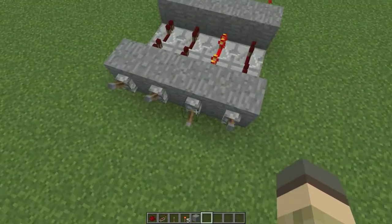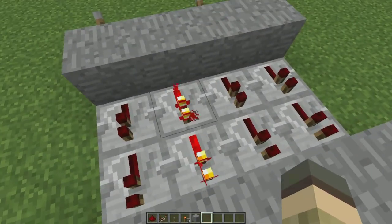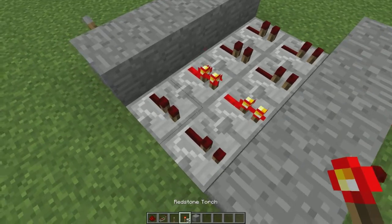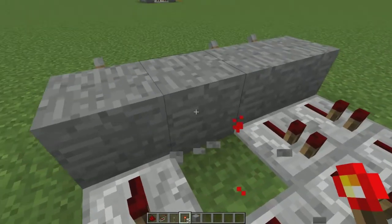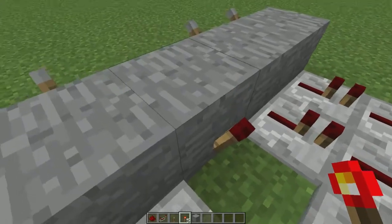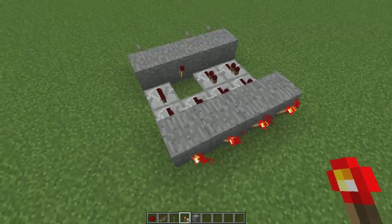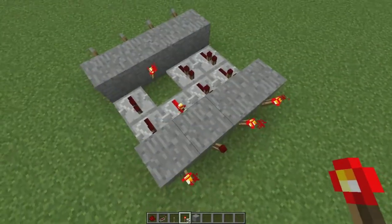Now let's say you want this lever to be down but this torch to be on. To do that it's pretty simple — you just want to make an inverter. To make an inverter you will want to get rid of this redstone repeater here and then place a torch on the block behind the lever that is down. So now you can see the torch is on, however when we flip the lever up it will turn the torch on.